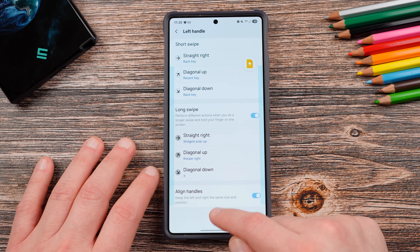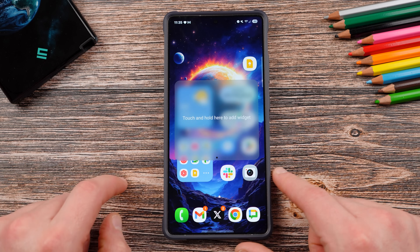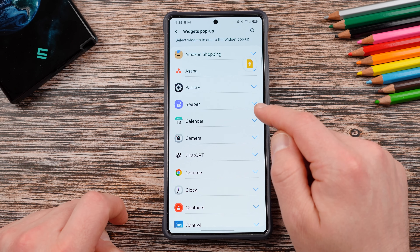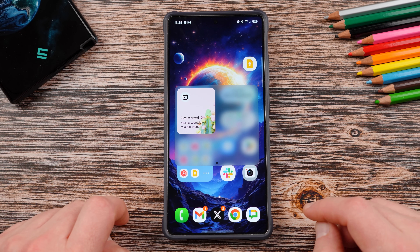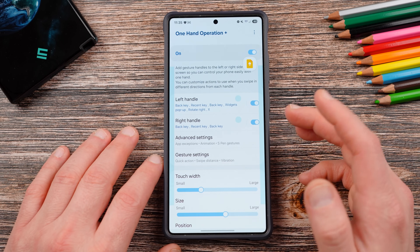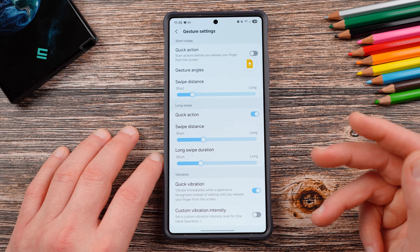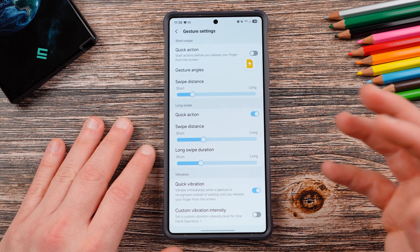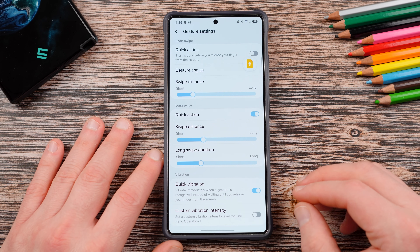The widgets pop-up is fantastic. Basically you can add a bunch of widgets — so when you do straight right, you can touch and hold a widget and add any widget you want. You can add things like your calendar, though you do need to have the right sizes. You can fill up these widgets and then swipe through them as you do a long swipe on One Hand Operation Plus. There are also options to customize the size of the actual handle, the transparency, the color, the gesture settings, the distance, and the vibration — literally take control of everything. It makes your phone easier to use with one hand, which is great for a large device like the S25 Ultra. Highly recommend One Hand Operation Plus as the first essential app.